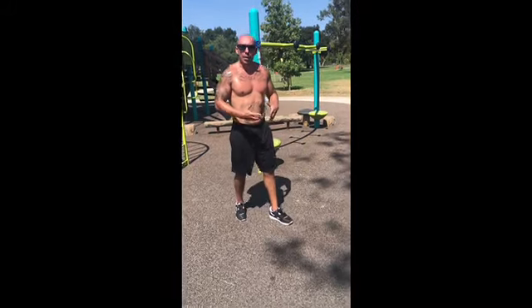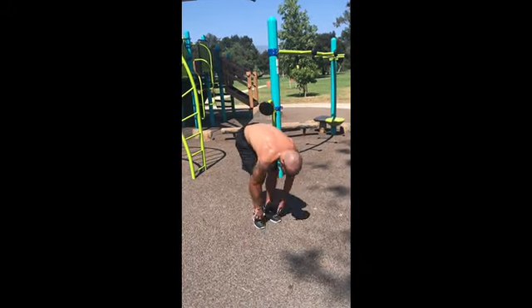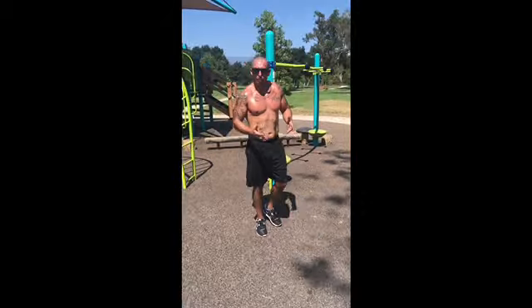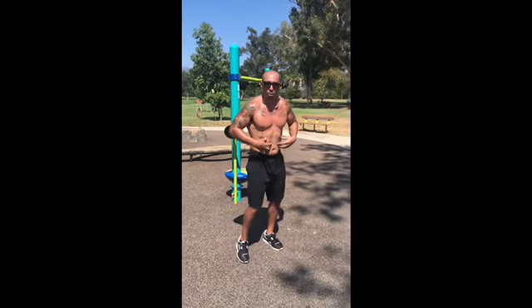Now we got kick-outs. Both feet, just like a Navy SEAL, but it's both feet. One — that's a kick-out. Now we got pop-ups. I call these pop-ups because it's a small pop-up working the heck out of your core. Here we go.